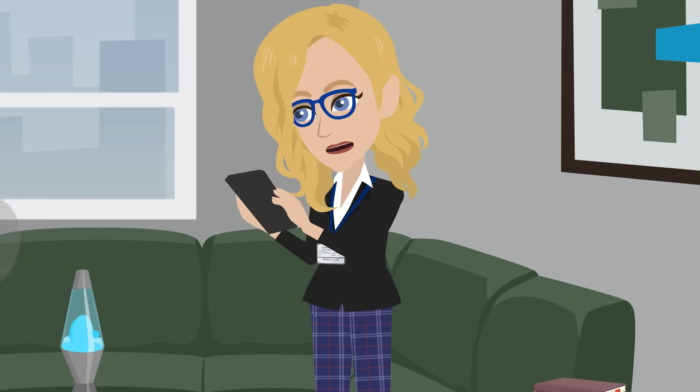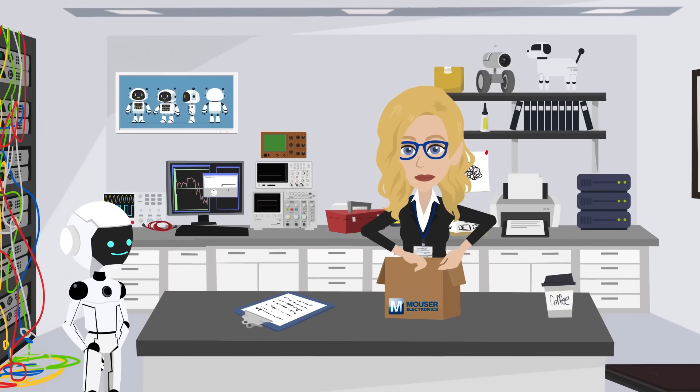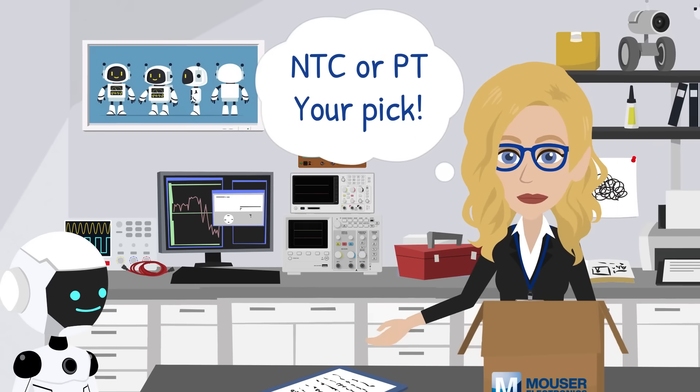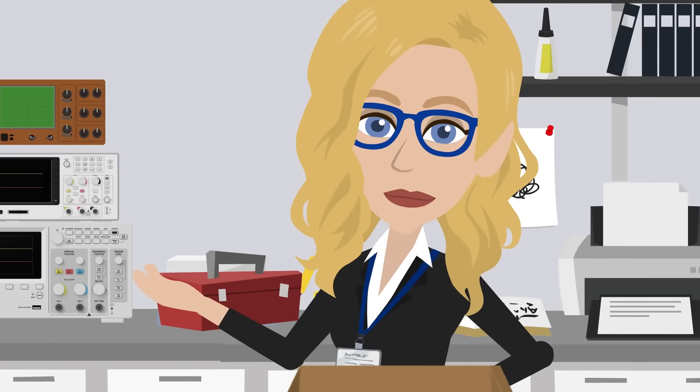I'll order from Mouser.com. First impression? These come in two flavors: an NTC design and a PT type sealed with fluoroplastics for extra protection. Both made to squeeze into tight motor spaces.